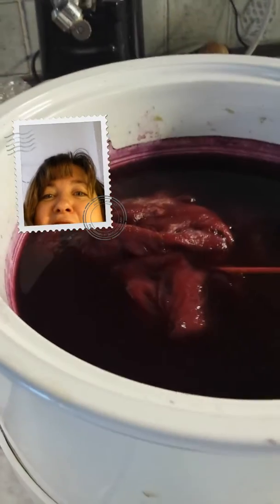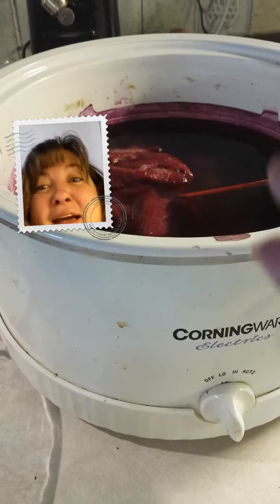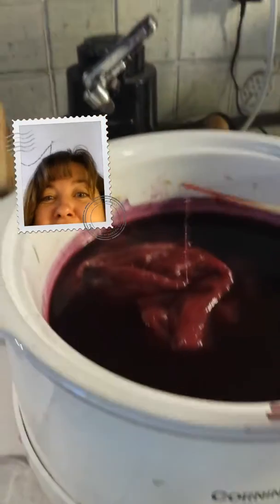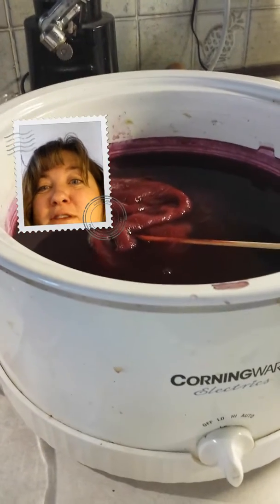Over here I have my cochineal dye. This really only takes about 30 minutes to an hour, but I stopped it last night and then turned the heat on again. It started to turn a little bit toward the purple side because I put a metal strainer down in there — apparently there was iron in it and it started to turn purpley. I pulled that out because I want this to be red, not purple. Here's my cochineal red, and here's my cochineal purple — that's what happens when you introduce copper into your cochineal dye bath.